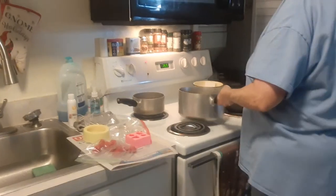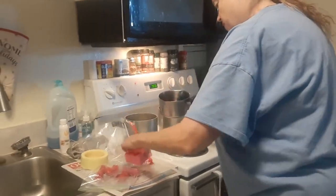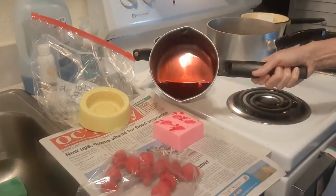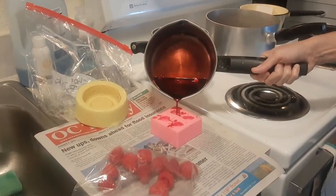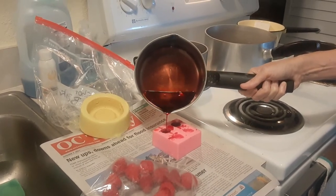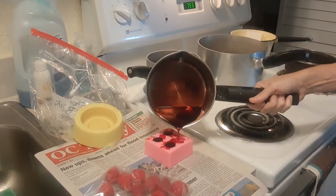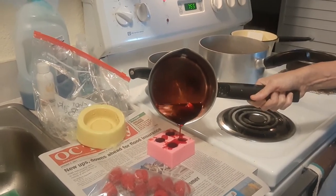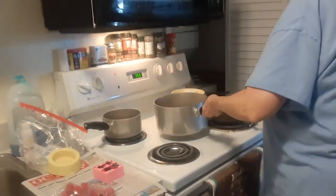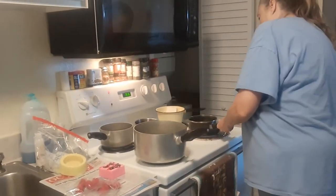All I do is just pour it in very slowly, because the melted wax can get everywhere and be messy. So you just pour it real slowly in each cavity of the mold. I'll probably be making two or three batches of these today.